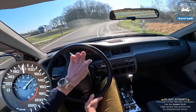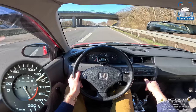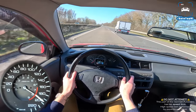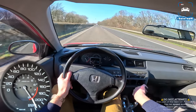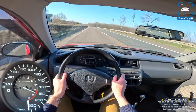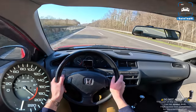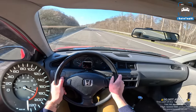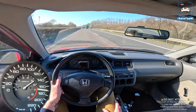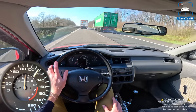We have a shift light — basically the check engine light that comes on to let you know you have to shift. Listen to that thing scream! We're in sixth gear now. That's not bad — absorbing those bumps. The speedo is cold so I don't know exactly how fast I'm going, but that was at least 240 kilometers per hour. That's actually not bad at all. I was expecting it to feel a lot sketchier than that. Quite impressive. Little Honda.